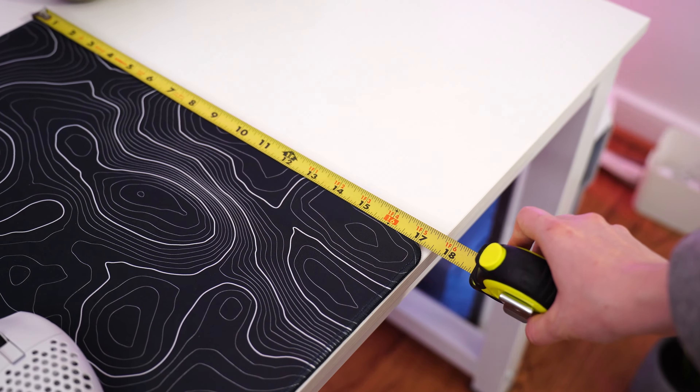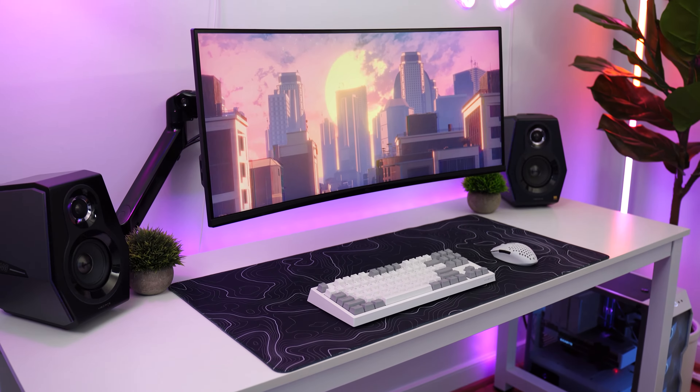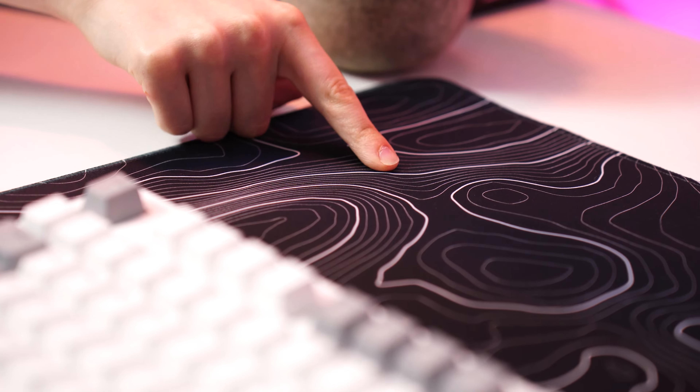Now, as for the size, this is 17 inches by 35 inches, and it's three millimeters thick. That size and obviously the design, which is a huge selling point for this pad — personally, I think it looks fantastic, especially for the price. Very, very inexpensive, and a great design with crisp lines.